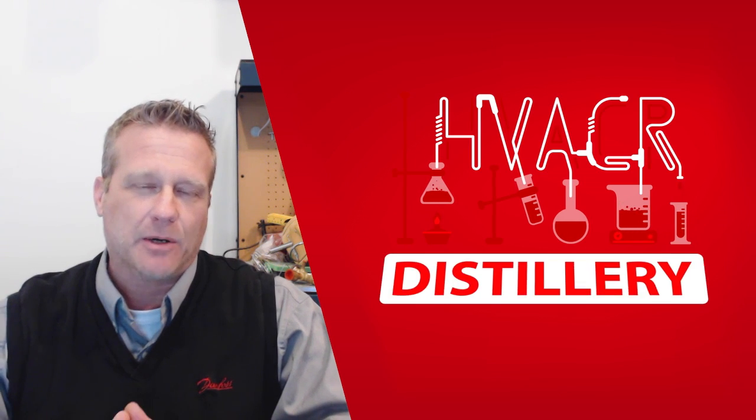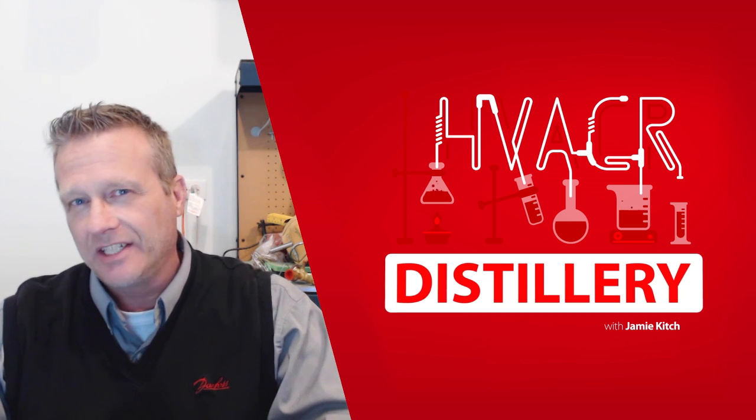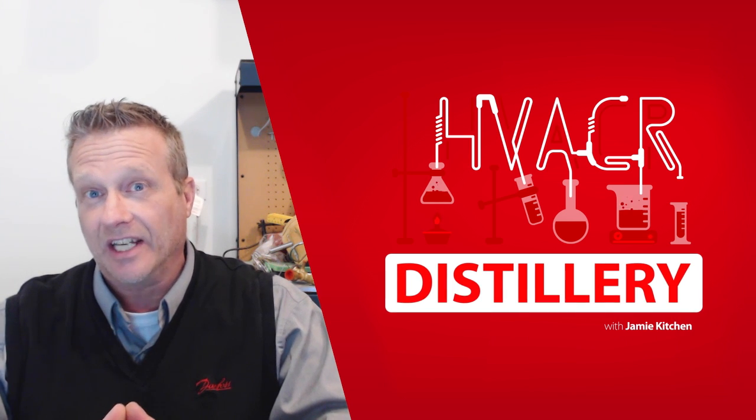Hi guys, welcome to the HVACR distillery where we talk about everything and anything as it's related to the HVACR industry. Today we're going to talk about pressure controls.